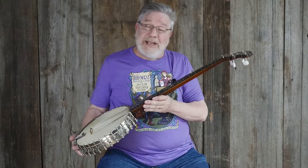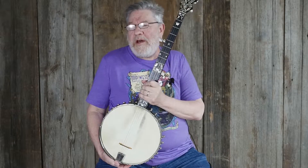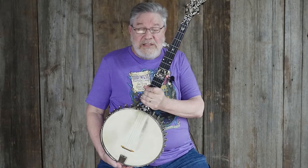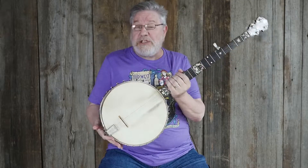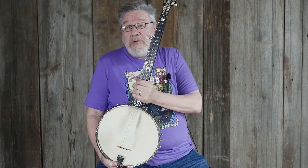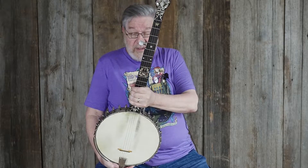This is a Presentation Champion model, and the important part is that it's a presentation model, which means it's got all kinds of elaborate ornamentation on it. All of these presentation model banjos were custom-made for individuals from music stores through the SS Stewart company, so every one of them is a little — often a lot — different, and this one's pretty different.